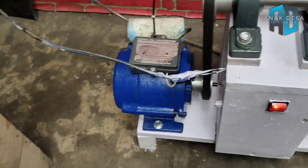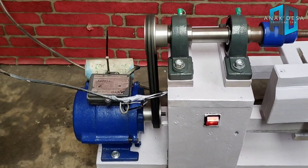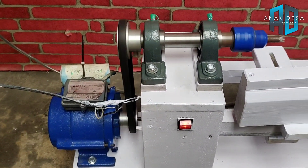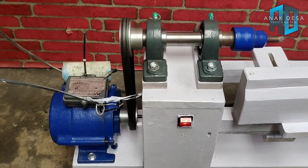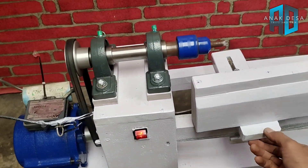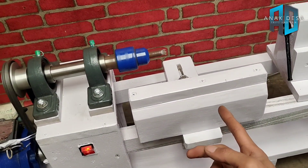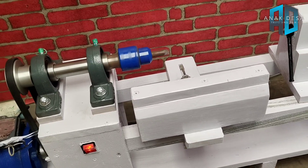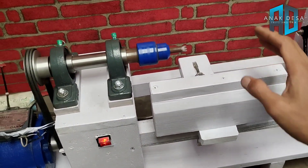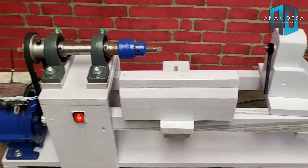Jadi penampakannya seperti ini, nah ini bagian pulinya. Ini sudah benar-benar presisi, tidak goyang sama sekali. Ini tidak goyang padahal masih belum saya kencangkan, yang berarti menandakan sudah presisi. Tinggal dikasih media bubut kayu.